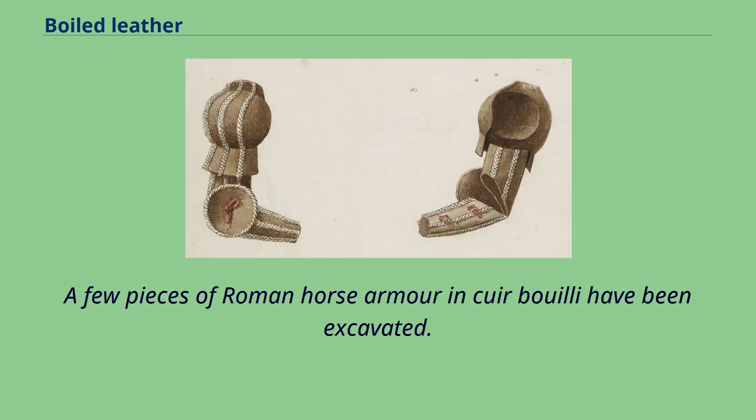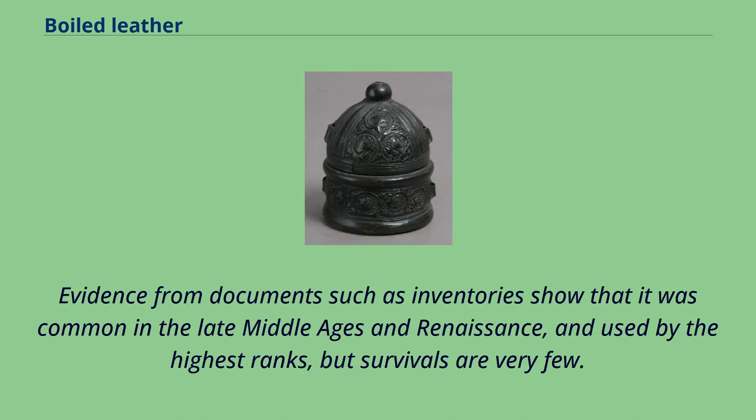A few pieces of Roman horse armor in cuir bouilli have been excavated. Evidence from documents such as inventories show that it was common in the late Middle Ages and Renaissance, and used by the highest ranks, but survivals are very few.